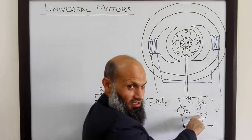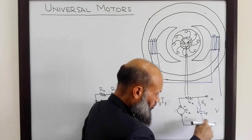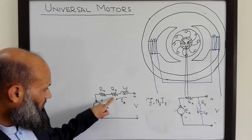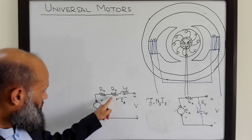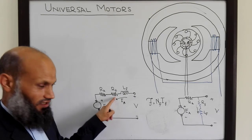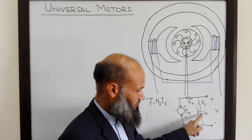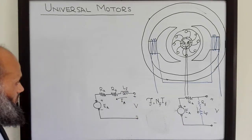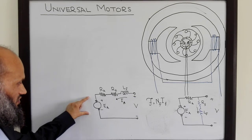In shunt DC motors the field current is small, and therefore you need more turns on the field windings. Additionally, because IA is very large in a series motor, we have to ensure that RF is small — that is, you need to use thick wire. In shunt motors, since the current is small, you can use thin wire with high resistance and still have smaller losses. So the series motor can work with both AC and DC quantities.